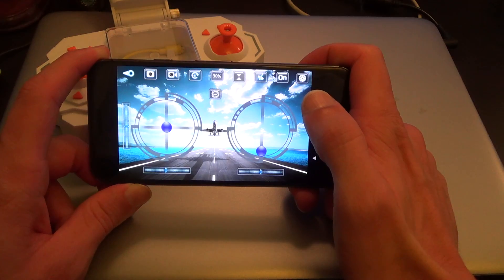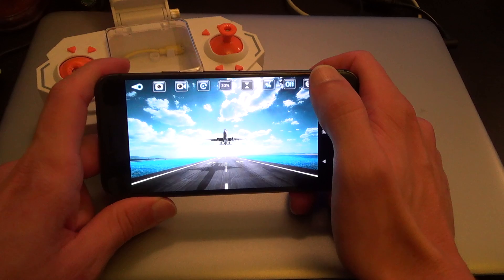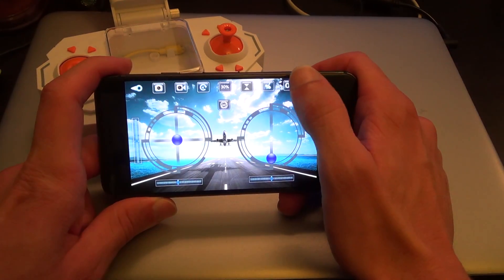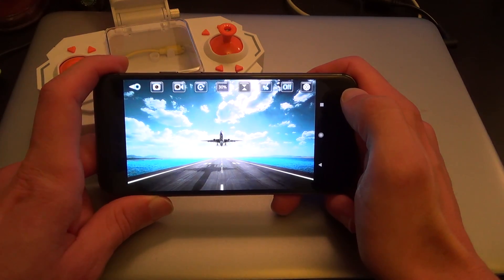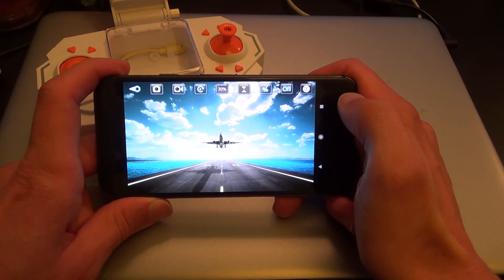So you get the controls — propeller speed and direction. It did have the camera overlay on here, but now that's stopped working, which is a shame. I would love to have shown you what the camera looks like. Not exactly high quality, but I don't know what I really expected from what is a fairly cheap drone.